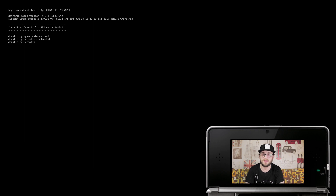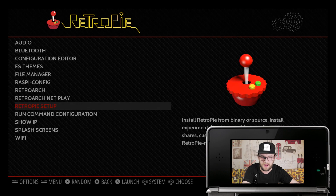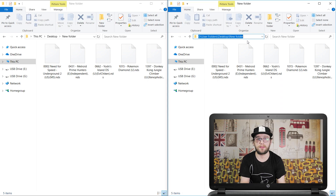This one is a lot quicker to install than the PSP emulation, so maybe just get yourself a top up on your brew or coffee, get some digestive biscuits, give them a few dunks and it should be ready to go. Less than 5 minutes later it's finished — back out of all the menus and restart your RetroPie.